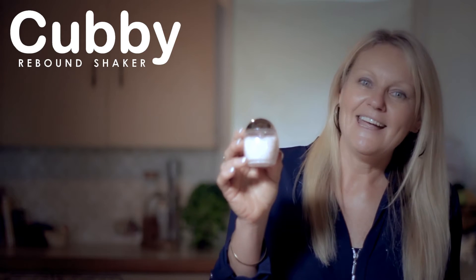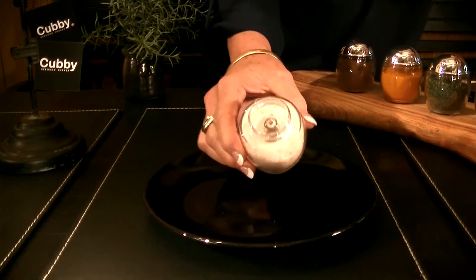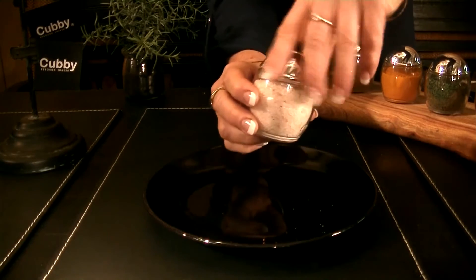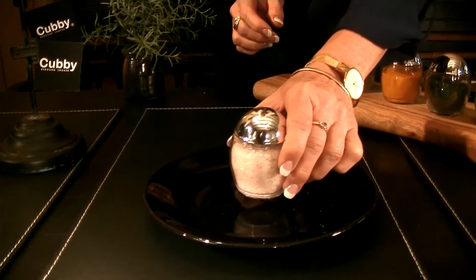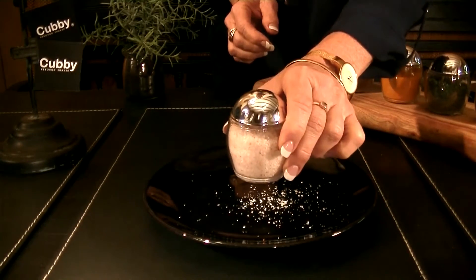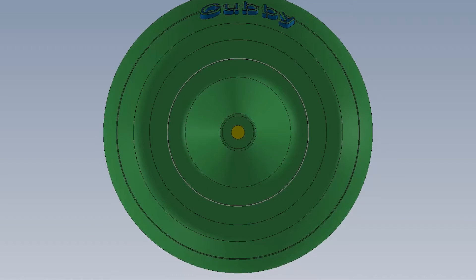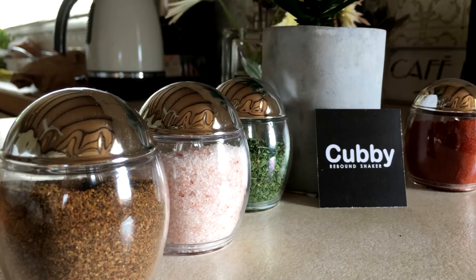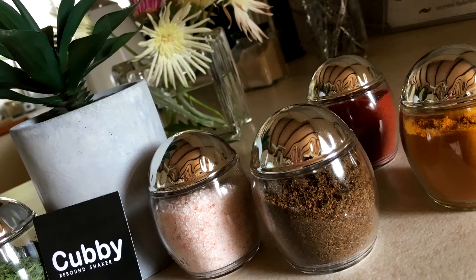They're called Cubby Rebound Shakers. Cubby shakers are used differently — they fall from the top around an inner funnel, and most importantly, they're easy to use. You simply shake them up and down. The contents rebound off the top of the lid and come out through the bottom of the funnel. They have no challenging grinding mechanisms. There are no holes at the top, so no moisture can get in to clog up the flow. Cubby shakers look beautiful on any table setting and can be used for ground salt, pepper and many other dried herbs and spices.